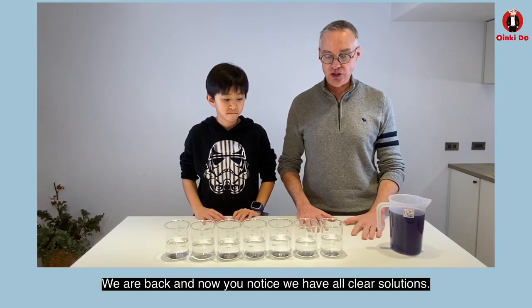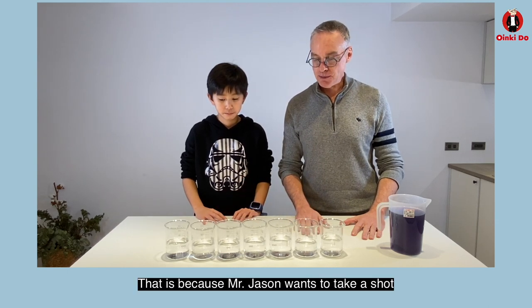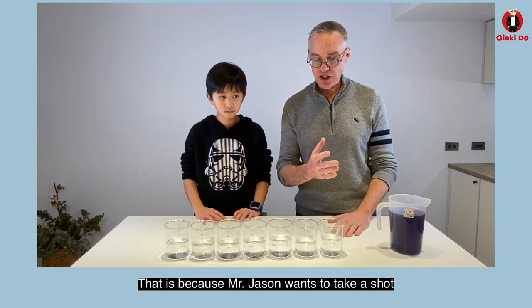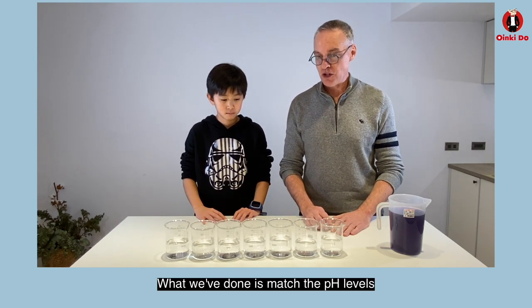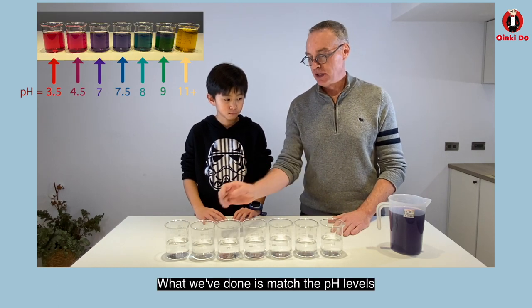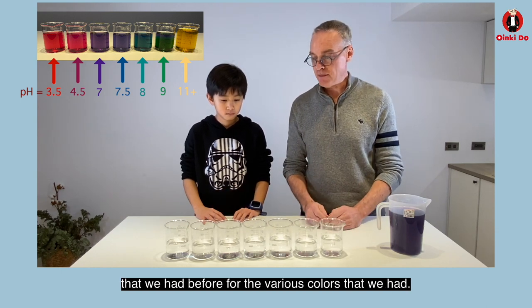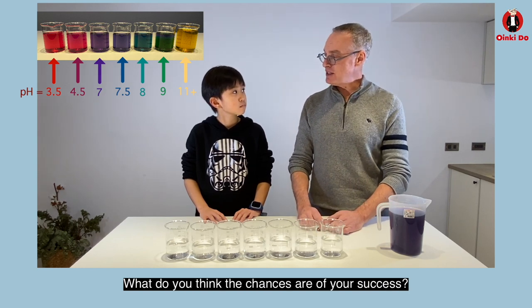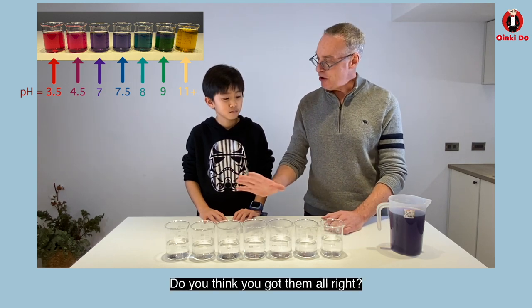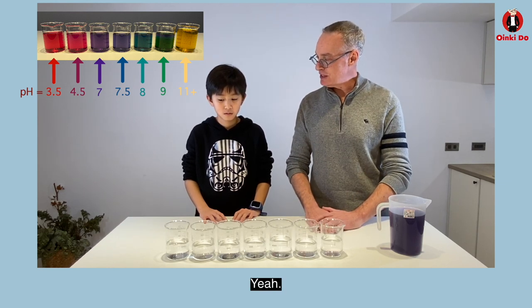Okay, we're back. You'll notice that we now have all clear solutions. That's because Mr. Jason wants to take a shot at changing all the colors in one fell swoop. What we've done is match the pH levels that we had before for the various colors. So this is the moment of truth, Jason — what do you think the chances are of your success? Do you think we're going to get the seven colors we had before? Yeah.